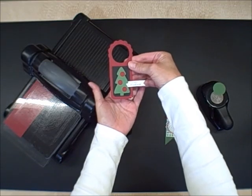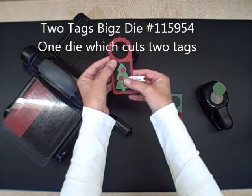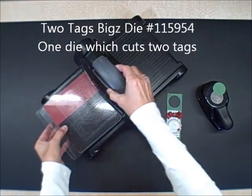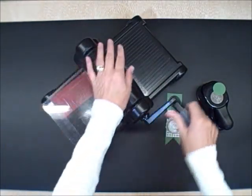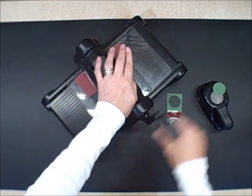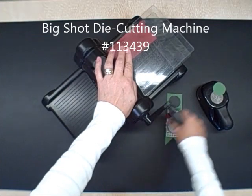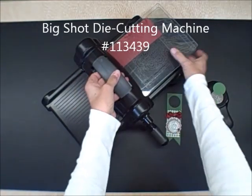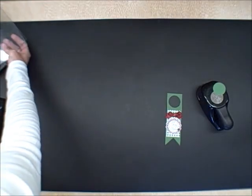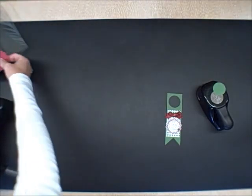If you recognize this, this is the Stampin' Up! Two Tags Bigs Die. It's one of the two dies in the set. I have it loaded up with some Cherry Cobbler cardstock in my Big Shot and I'm running it through. When people ask me about great basics for the Big Shot, the Two Tags Die is one that I would recommend is on your list.